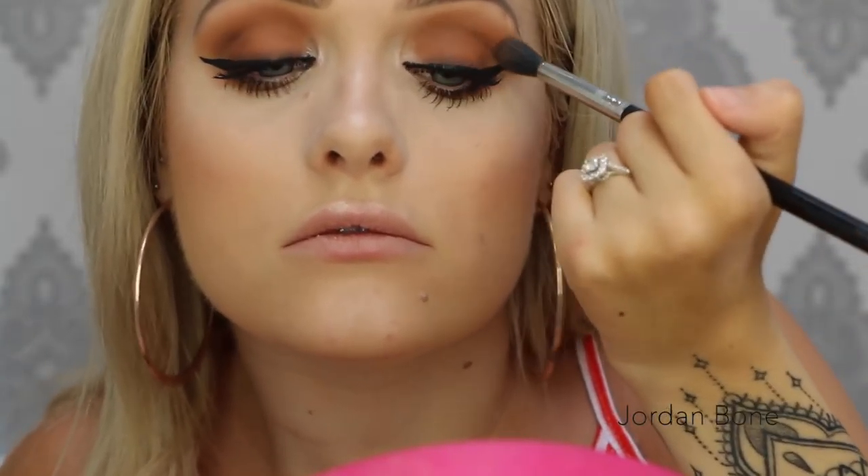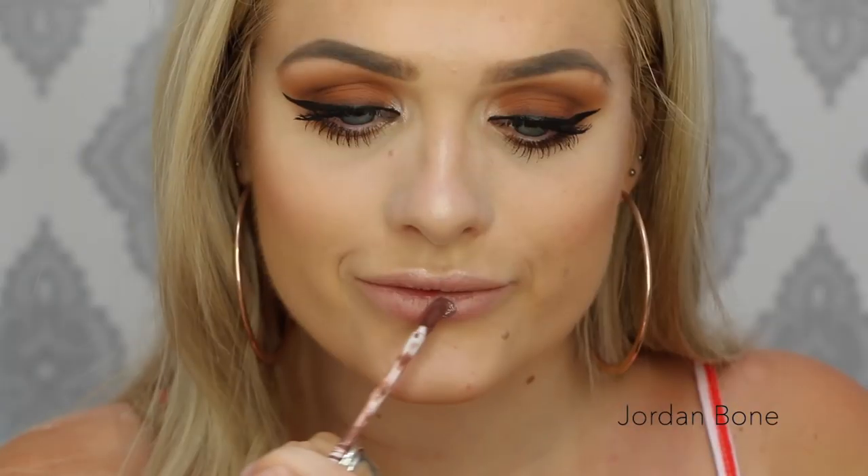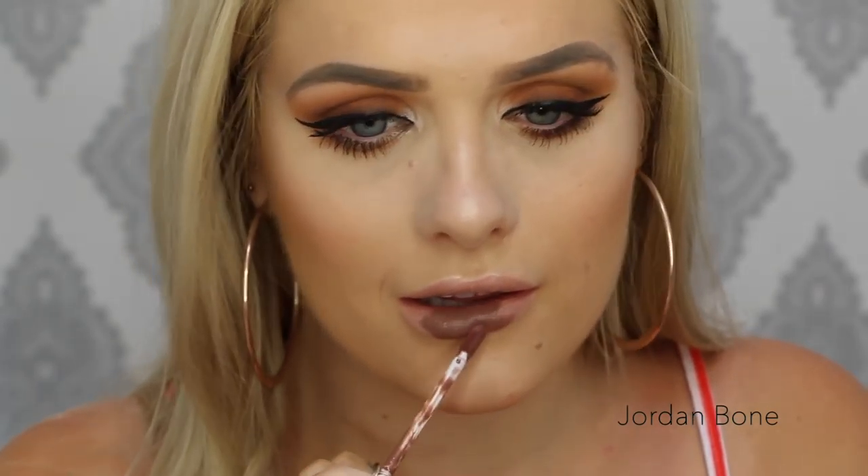I blend just a little bit more through the crease. For the lips I'm going in with Colored Rain Matte Liquid Paint in the shade Marshmallow — this is such a gorgeous deep shade, I love it, and it applies really nicely.